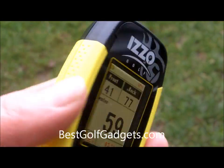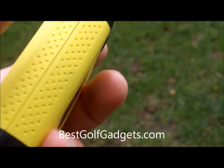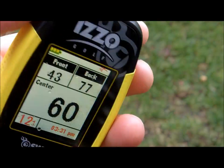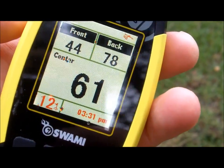The first thing you notice about this unit is the very bright colour of it, which is nice. It's a good feel in the hand as well — it's not too heavy and not too light, so you can easily carry it in your pocket without being weighed down. Very simple and straightforward.